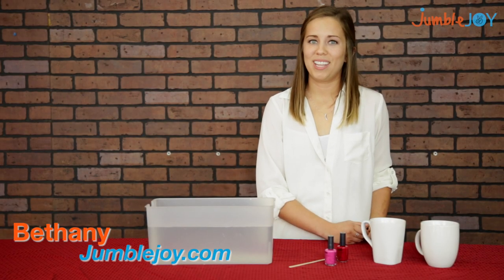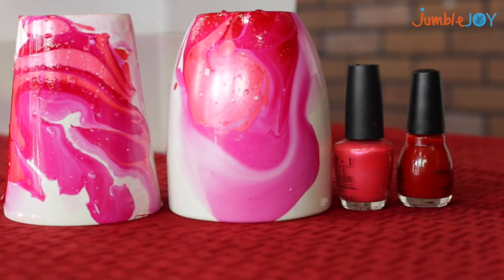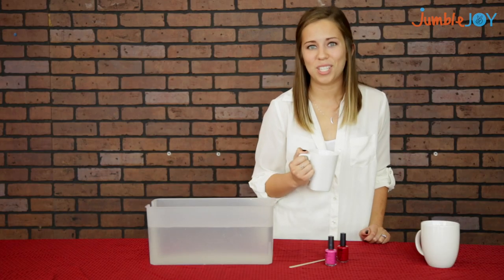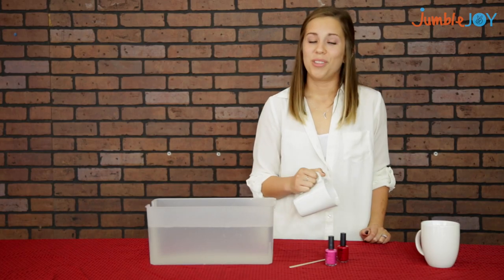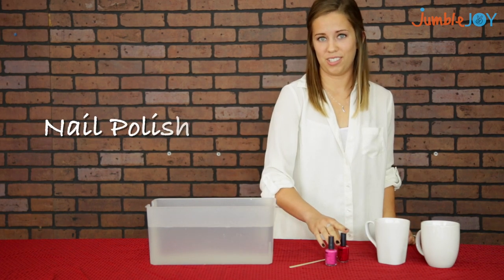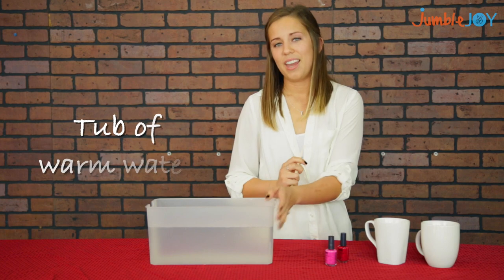Hi, I'm Bethany with Jumblejoy and today I'm going to show you how to make DIY watercolor coffee mugs. They're easy, inexpensive, and make a great gift. The only thing you need to get started is coffee mugs, nail polish, something to stir your nail polish with, and a tub of warm water.